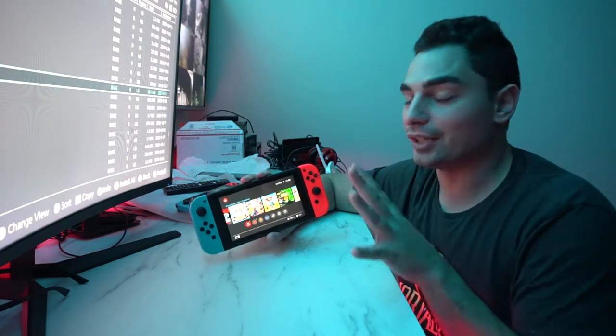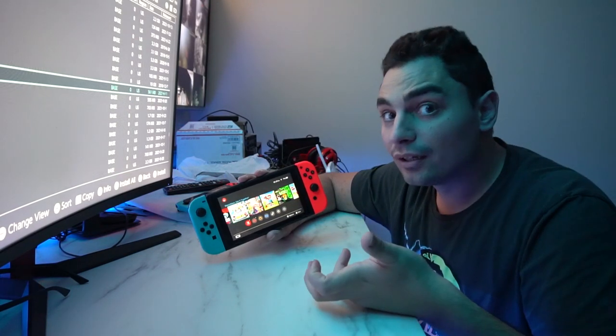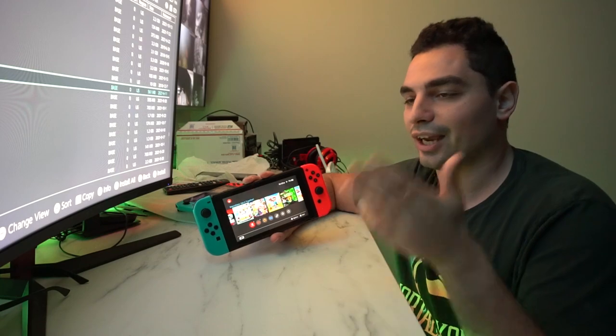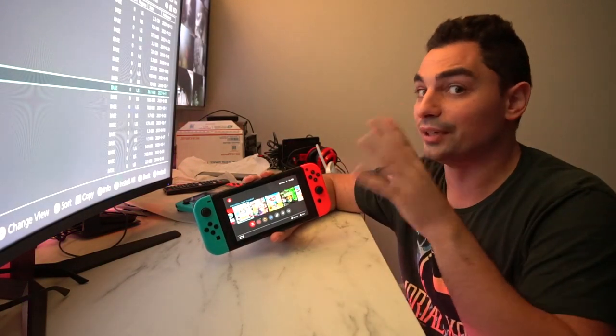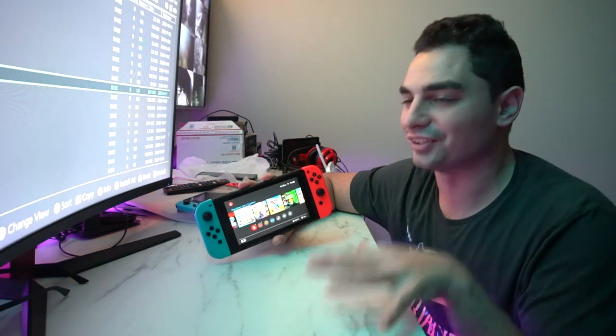The other thing I keep telling people: there is an app to access the shop, but you cannot play these games online. Just like PC emulation, you cannot play these games online. That is a big thing a lot of people are not understanding.